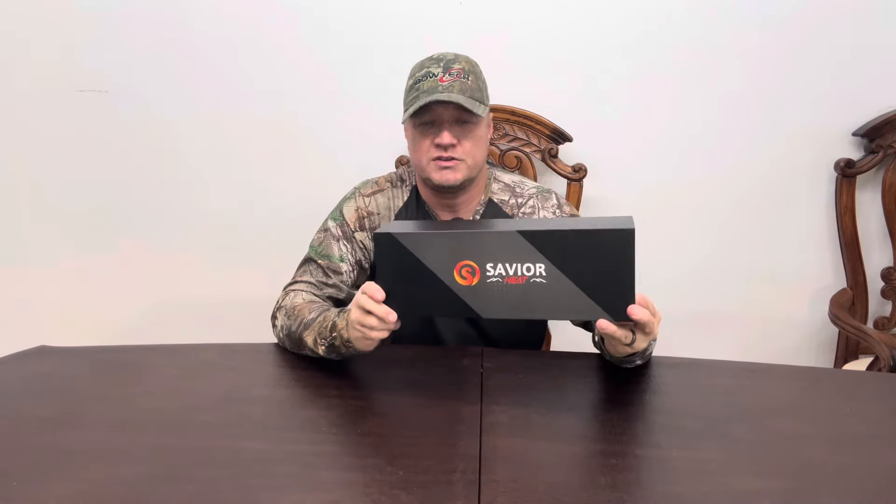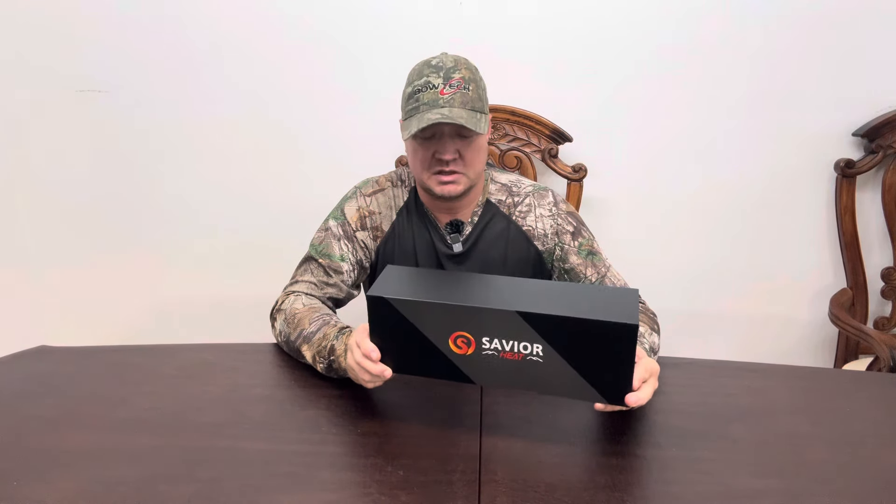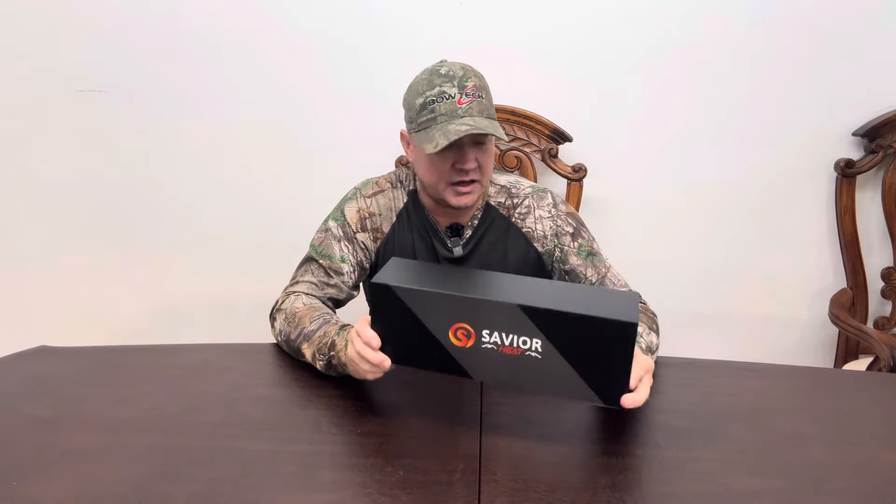Alright everybody, we're back inside where it's nice and warm and we are doing the review on the Save Your Heat ski glove. What I call an all-purpose glove, because I won't be using them for skiing — I only ski maybe once every few years — but these gloves are awesome. I wanted to review them for you guys because you have multiple uses for this. So let's get into the box.